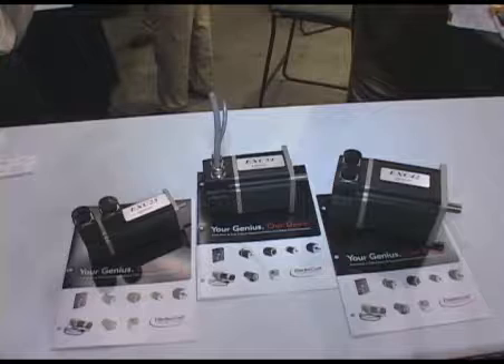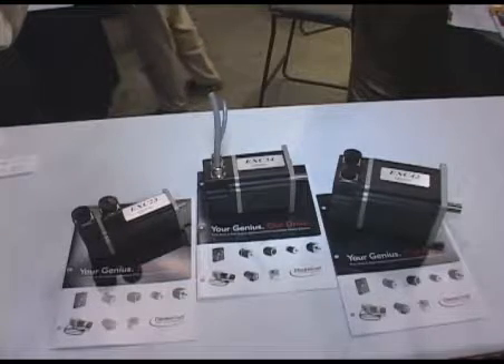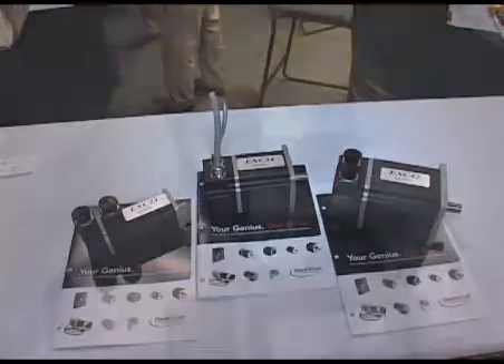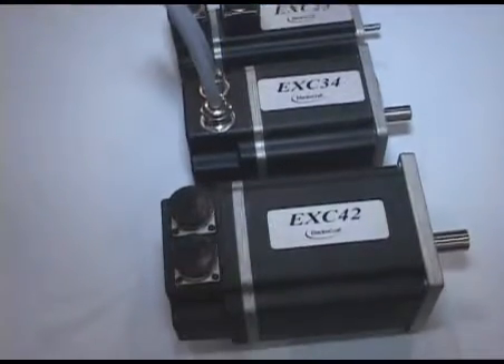I would also ask you to look at our line of industrial servo brushless DC motors, our Excalibur series, in a size 23, a size 34, and a size 42 product.